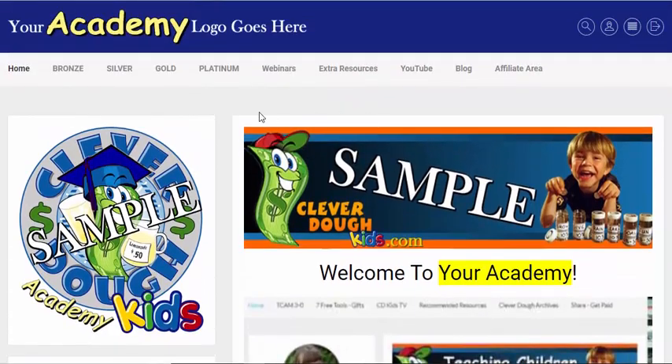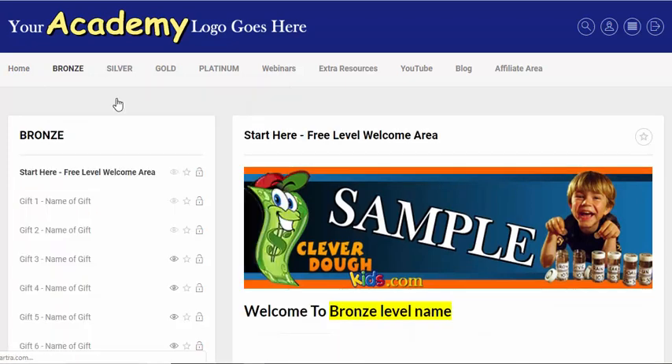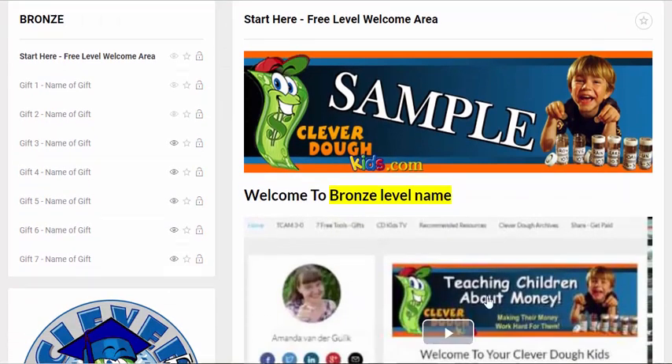The idea behind this is so that you have four different levels. One of them is a free entry level to get people interested, to get them on your email list, and to give away your gifts. I call this the bronze level, and in here I've got a welcome area and seven different posts already set up so you can put up to seven different free giveaways.